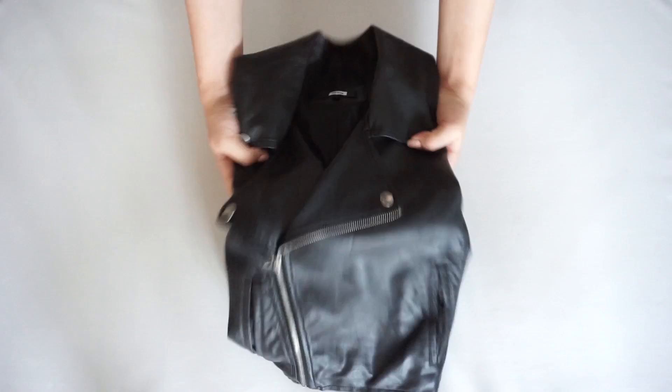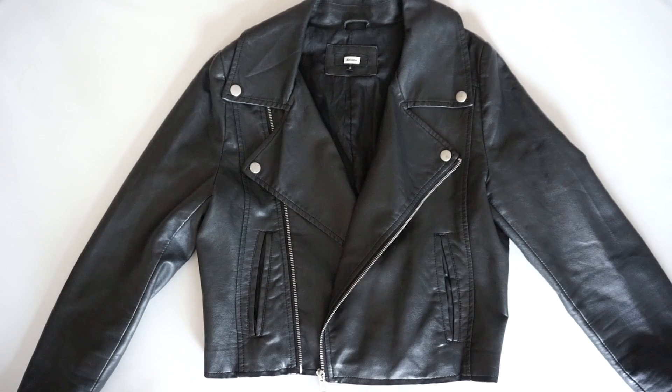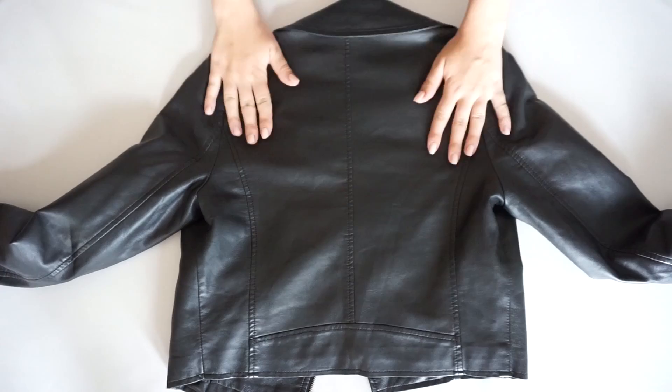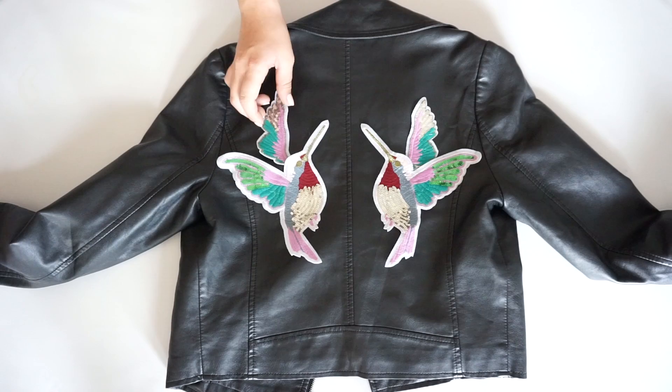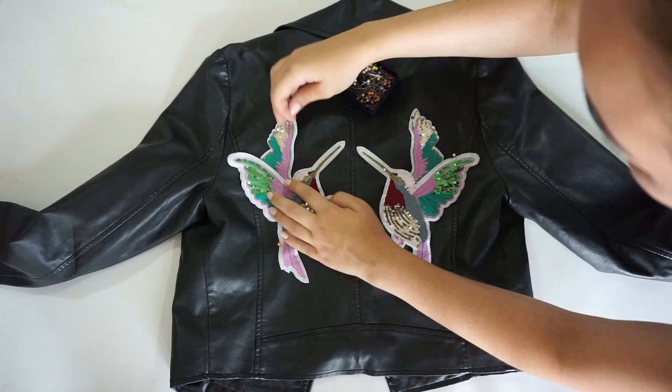And the fun can begin! What I did is I took two hummingbirds and placed them in the back because there was a lot of space there. For the snake I decided to place it on the sleeve because I really wanted it to stand out, and the sleeve was kind of the perfect spot. For the rest of the patches I just tried to place them around the jacket and see where they fit perfectly. So feel free to place them wherever you think is best.